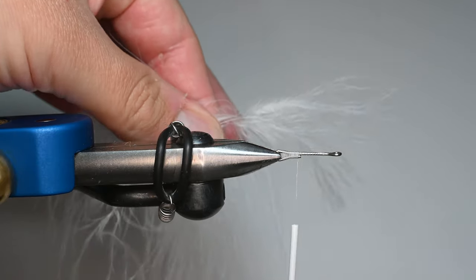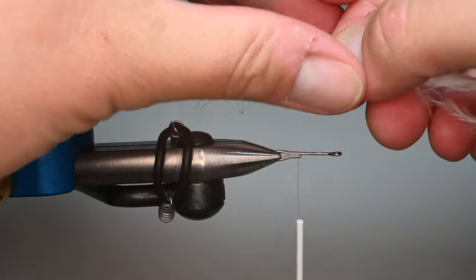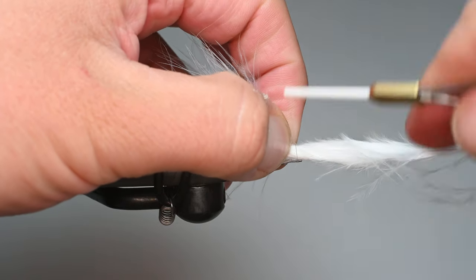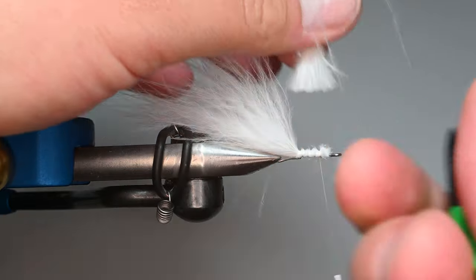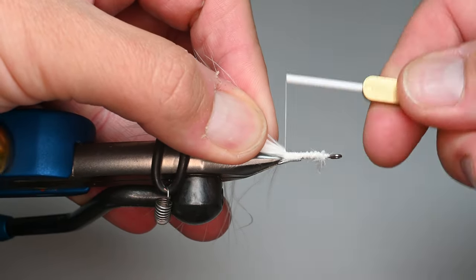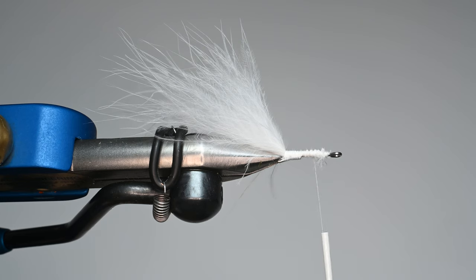I'm going to trim out the tip to get rid of those shorter fibers and also to get that stem out so the tail flows freely. You may think this tail is a little bit long if you're used to tying woolly buggers, but this streamer is going to be about five or six inches in length. We're maybe about three times the length of that shank overall. I'm going to run the marabou all the way along that shank to create a little bit better profile and a little bulk of the body. If you're not used to throwing heavy streamers, you can trim that out and just have the bare shank.